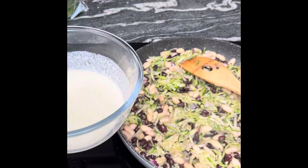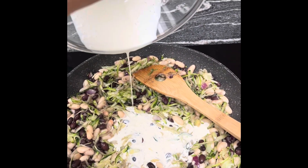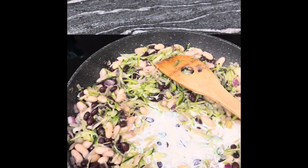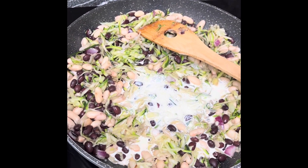Give that all a stir and pop it up to a medium heat for about five minutes. When that's been cooking for long enough, I'm just going to add some vegan cream to mine. I have a dairy allergy so I don't use any dairy, but if you wanted you could use some cream.